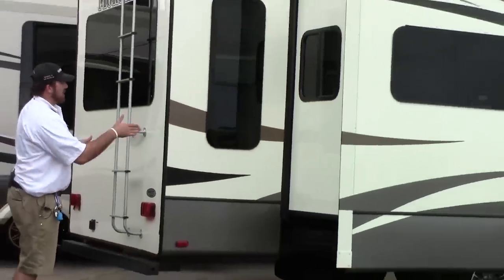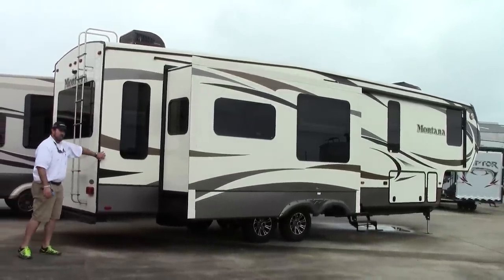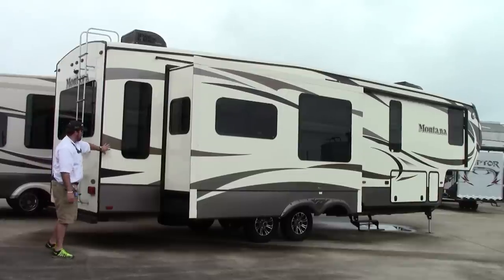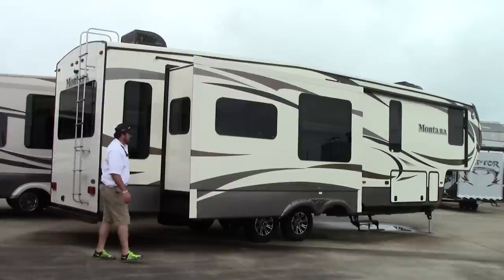Now we're going to work our way down the curb side — passenger side, door side. One thing about this exterior: you have a high-gloss fiberglass exterior that does away with the fiberglass phylon, so you don't see all the little fiberglass lines throughout. Awesome high-gloss fiberglass exterior.